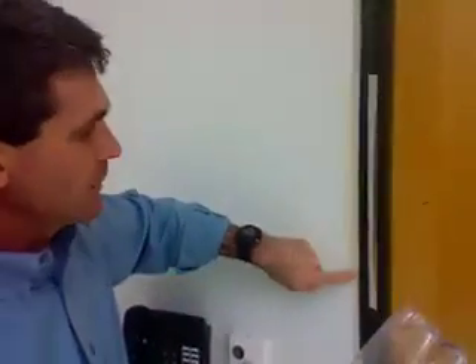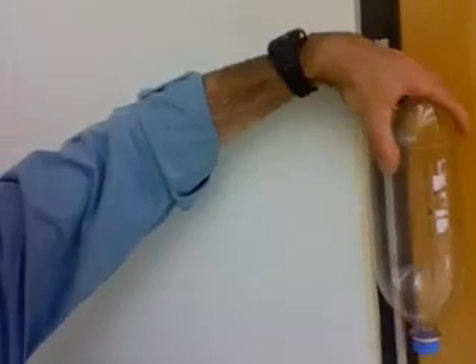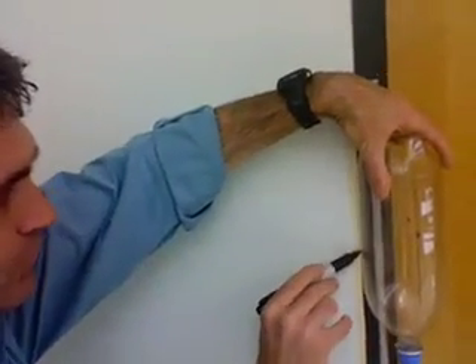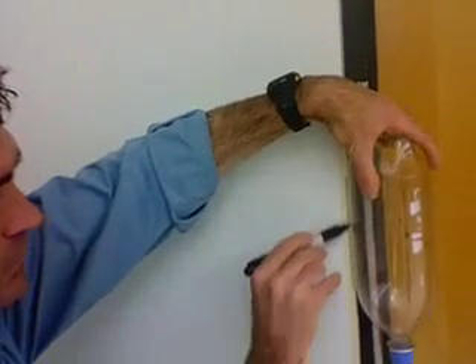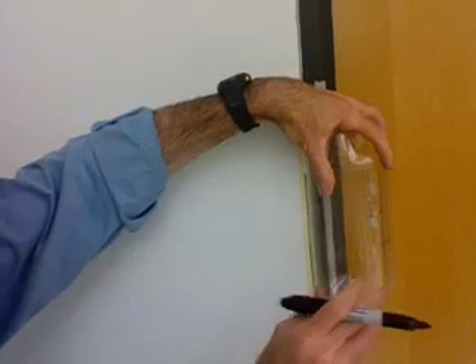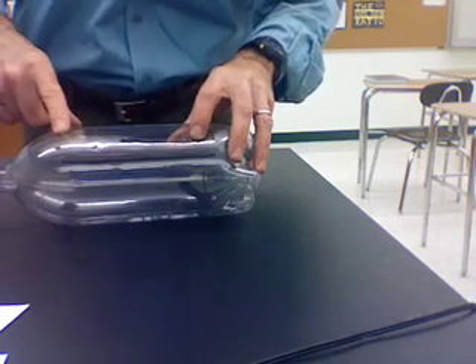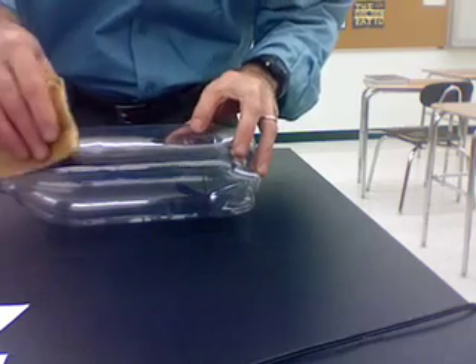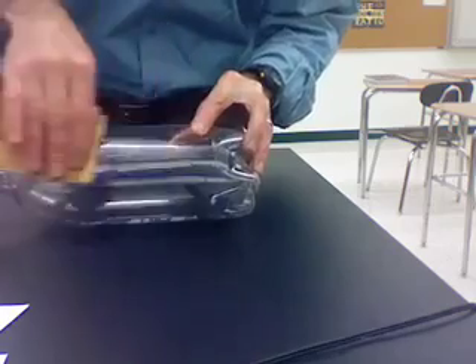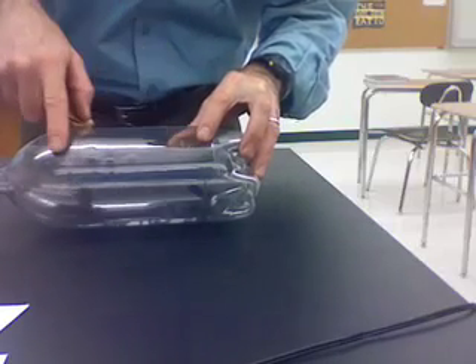After removing the string from the soda bottle, find a corner in the room and place a piece of masking tape down the corner. Take the soda bottle and align one of the marks against the tape, holding it in the corner. Take the sharpie marker and draw a vertical line down the soda bottle. Repeat this for all three marks — this is where the fins will be placed and ensures a perfectly vertical line. Then take a piece of sandpaper and sand right over the lines to help the glue adhere to the bottle.